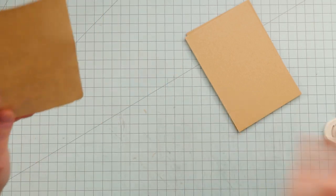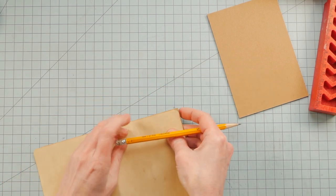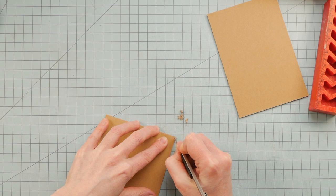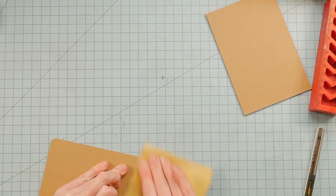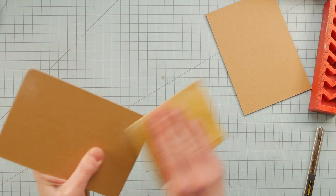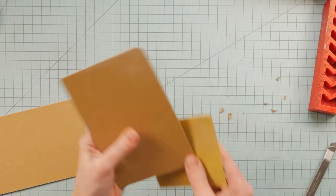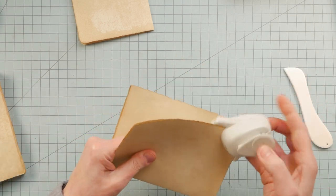I decided that rounded corners would be the way to go, so I rounded one of the papers to use as a guide to mark the cover boards so that I could round them to be the same shape. Then I had to use a little bit of fine grit sandpaper to smooth out the corners. Since the signatures were already collated and stacked together, I was able to round those corners pretty easily at this point.